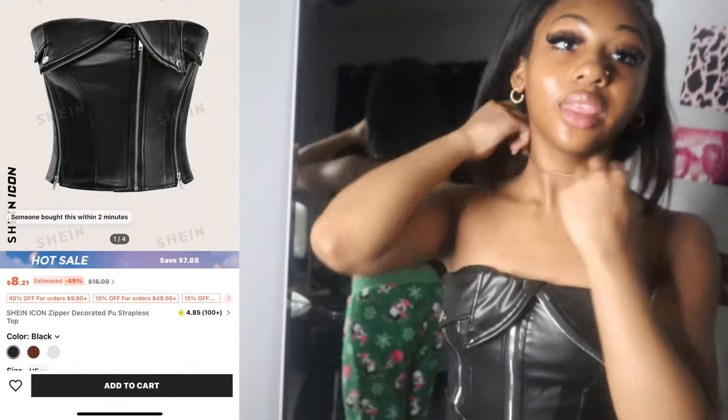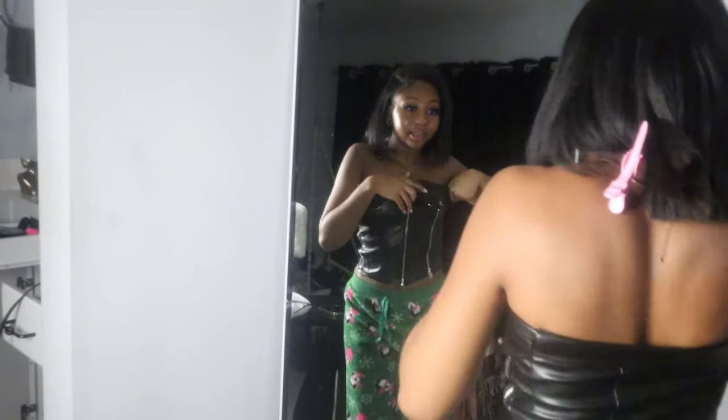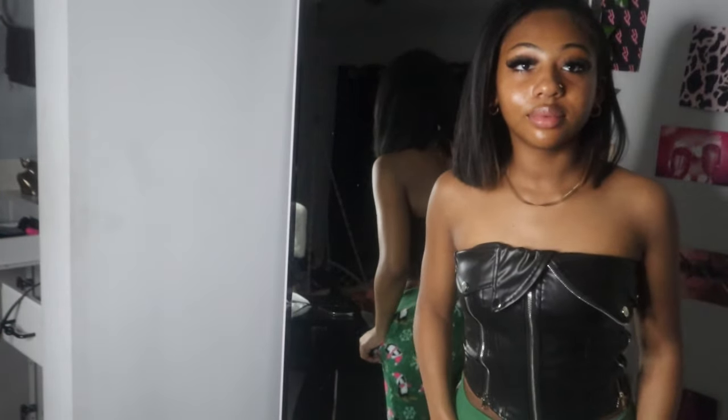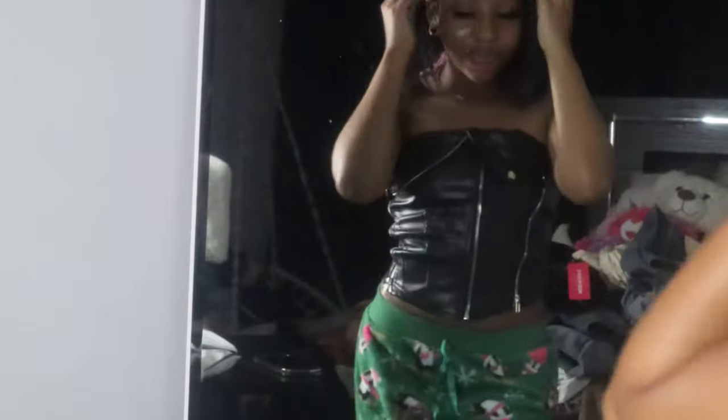This next one is so cute to me — y'all see this? I don't know what I'm gonna wear it with, but I was thinking some low-rise jeans or a little skirt. But this is so stinking cute, look at the details. I'm gonna take my pictures in this — they're gonna be so easy y'all.